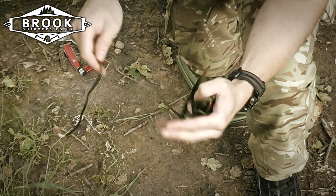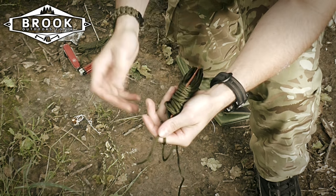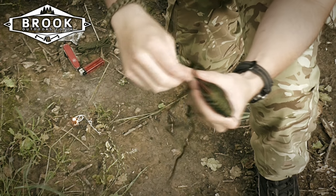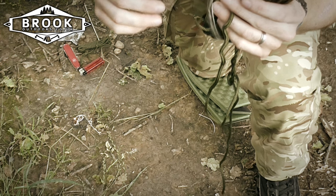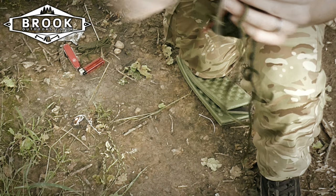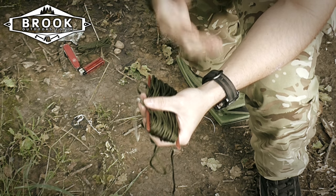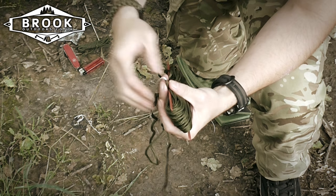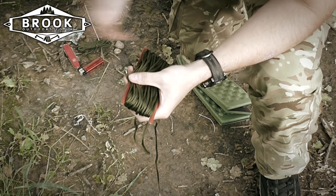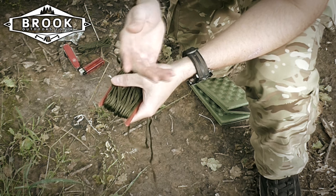Other medical uses include strapping fingers together as a splint, or strapping branches to your person to make a splint if you get a break while out in nature. The smaller inner strands can be taken apart individually — if you make a slight cut, there'll be individual strands you can pull out. Those individual strands can be used to repair many things, even wounds. If you need to stitch yourself and you've got a sewing kit, you can use them as your sewing material. You can also use them to sew your gear together if you get a rip in your fabric, or even to darn your socks.